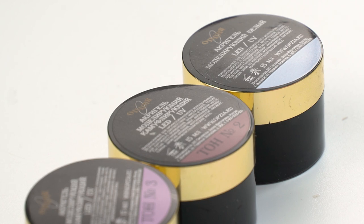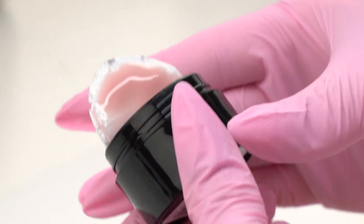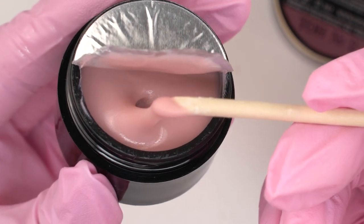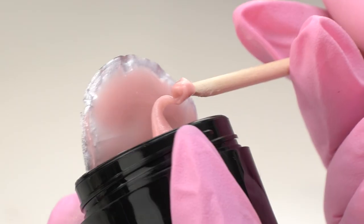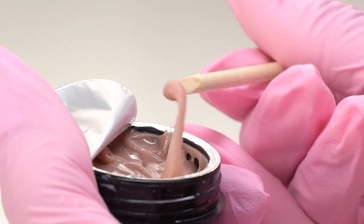I'll be using these gels by Option. This liquid gel is one of my all-time favorites. These gels are hypoallergenic and suit most skin types, including those clients who struggle with allergies.